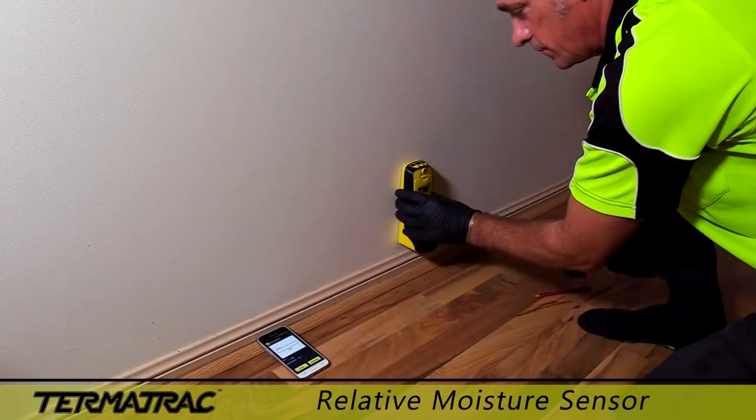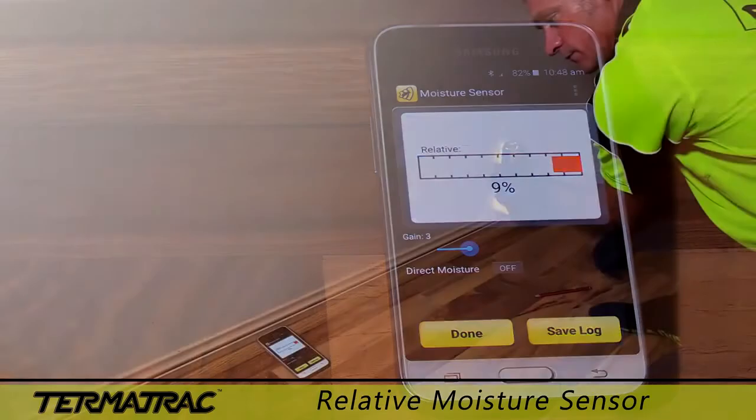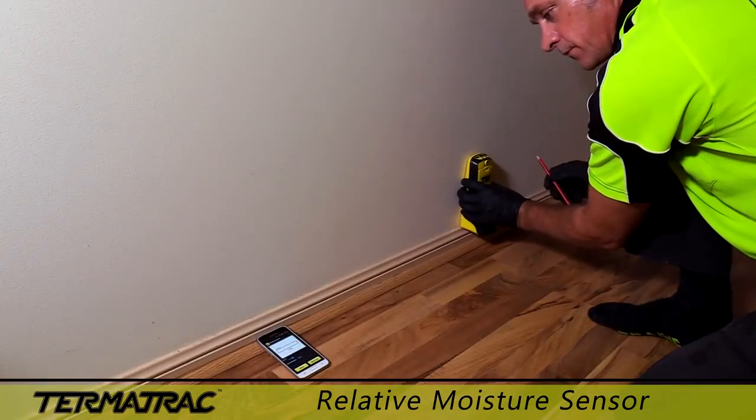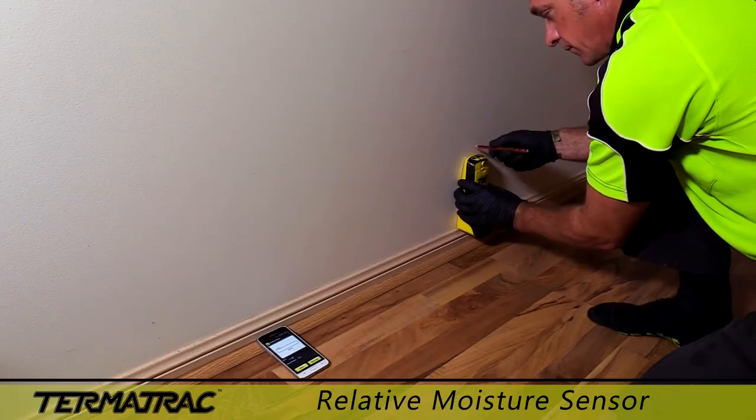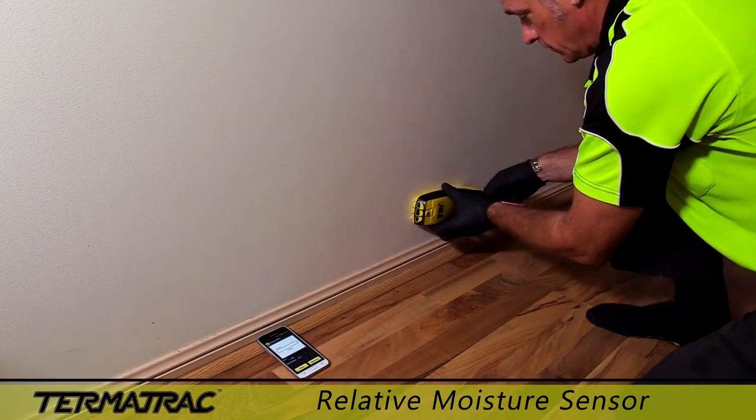The relative moisture sensor allows you to successfully locate extremities of high moisture areas and to track possible water leaks with accuracy. You can also supply Termitrack test reports to your clients of the scan logs that you have saved while on the job.